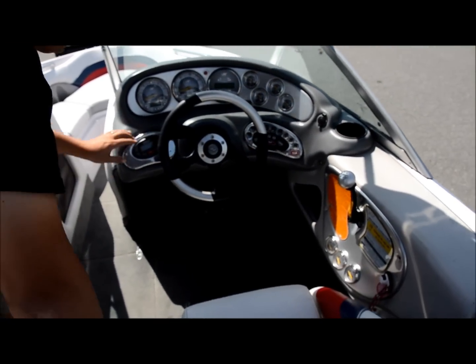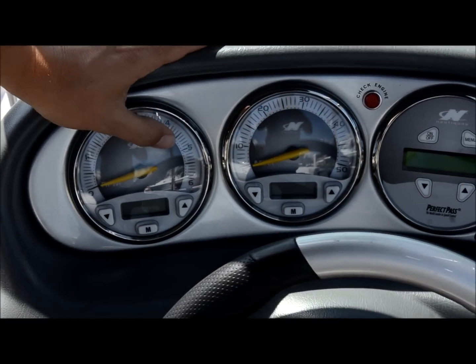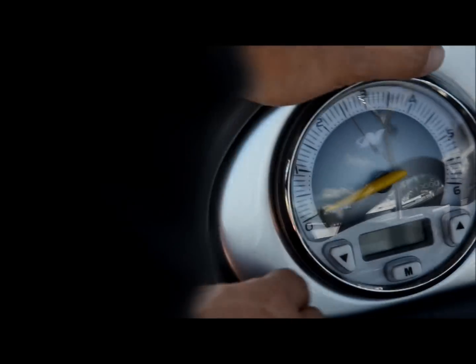Over here you've got your Clarion radio controller. Up top here you've got your tachometer, and this is your speedometer. All your controls are right here — gauges, readouts, hours, everything. We're going to turn those on and show you. Give us one second here — it's like an airplane, we're firing up all the systems.